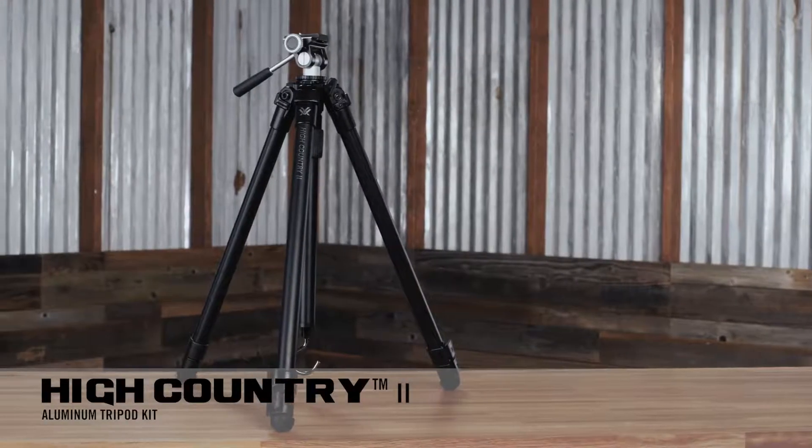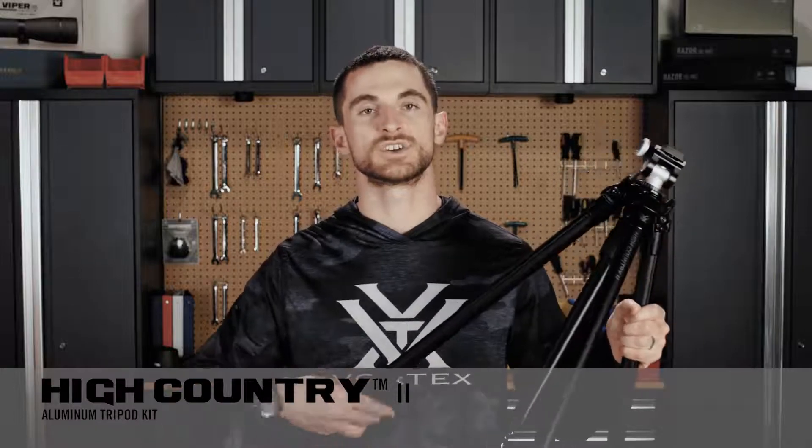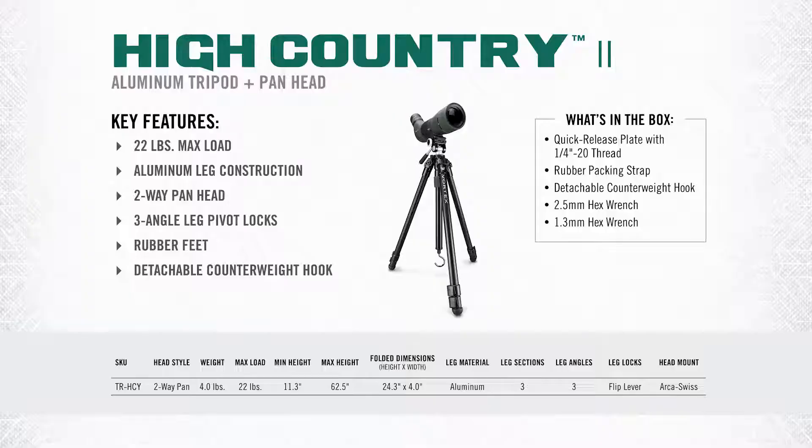Now let's get into the High Country 2 in particular. While it doesn't have carbon fiber construction like some of its siblings, it does use aluminum which is still a relatively lightweight material and plenty durable for any trip out in the field. It's a simple tripod to use with its two-way adjustable pan head and lever lock system on the legs. The maximum load capacity is 22 pounds, the total weight of this kit is 4 pounds, with a minimum height of 11.3 inches and a maximum achievable height of 62.5 inches.